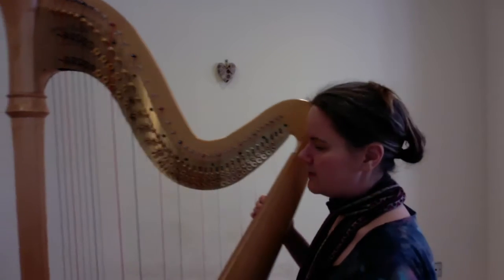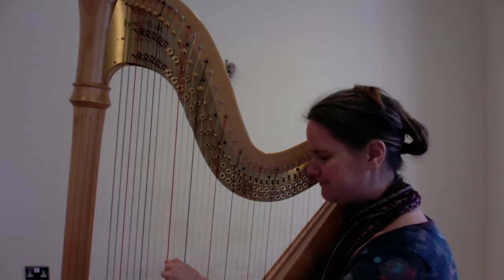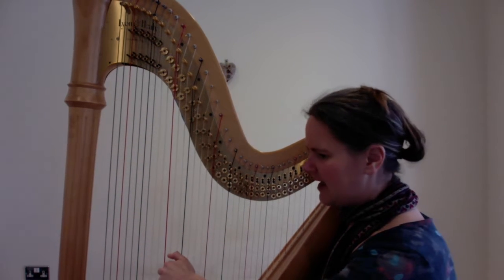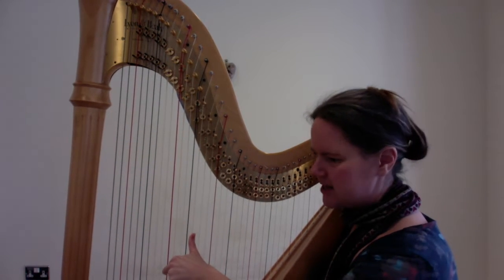So we're going to put our third finger on the C — this is the C below middle C — and then our second finger is going to go on the E flat, and our thumb is going to be on the G. So that should be quite a familiar shape for you.